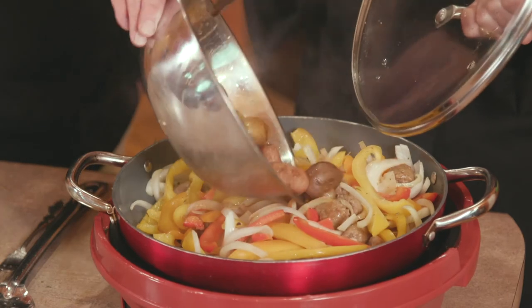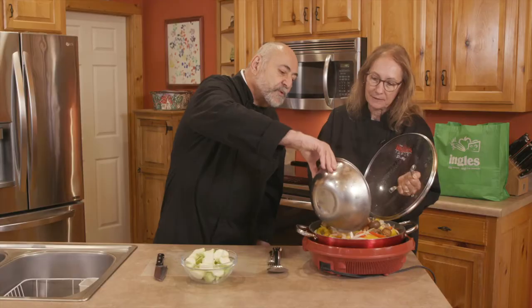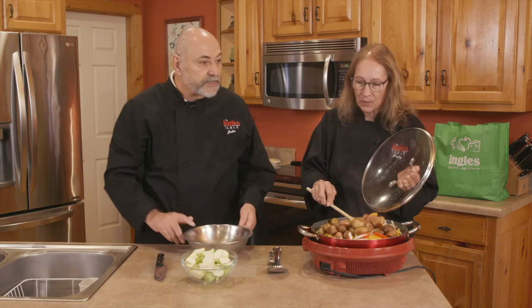So now here's the potatoes that we already cooked. We're putting them back in. The purpose here is really just to get everything warmed through again.